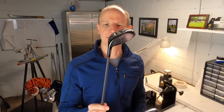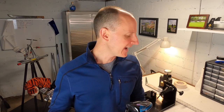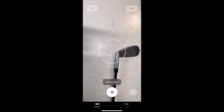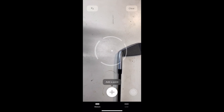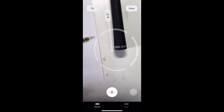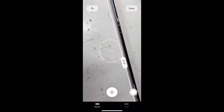I'm going to grab my seven iron, and we've got my three wood here. One iron, one wood. We're going to start off trying to measure these using the iPhone, starting with length and then moving on to lie and loft. We're going to go ahead and open up our measuring app on the phone and see if we can get a measurement for the length of this seven iron. We got a measurement of three feet two inches — so that is 38 inches.